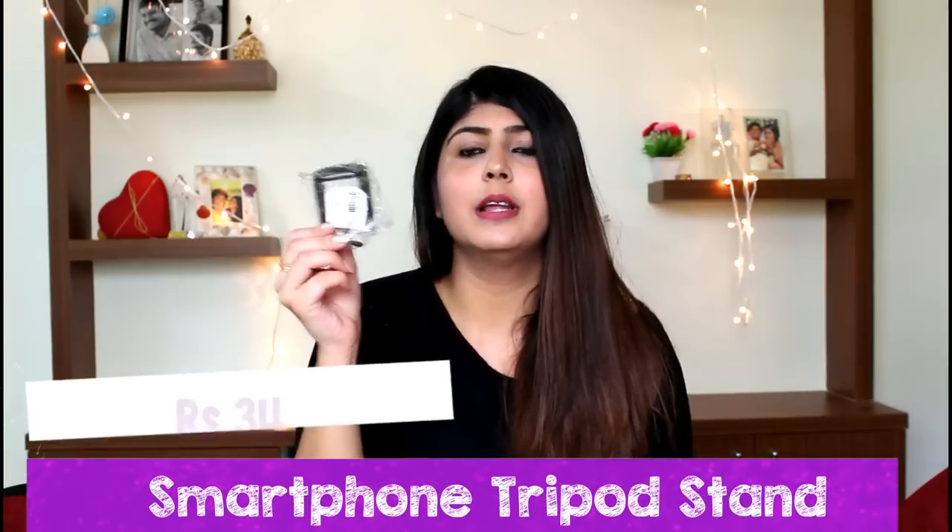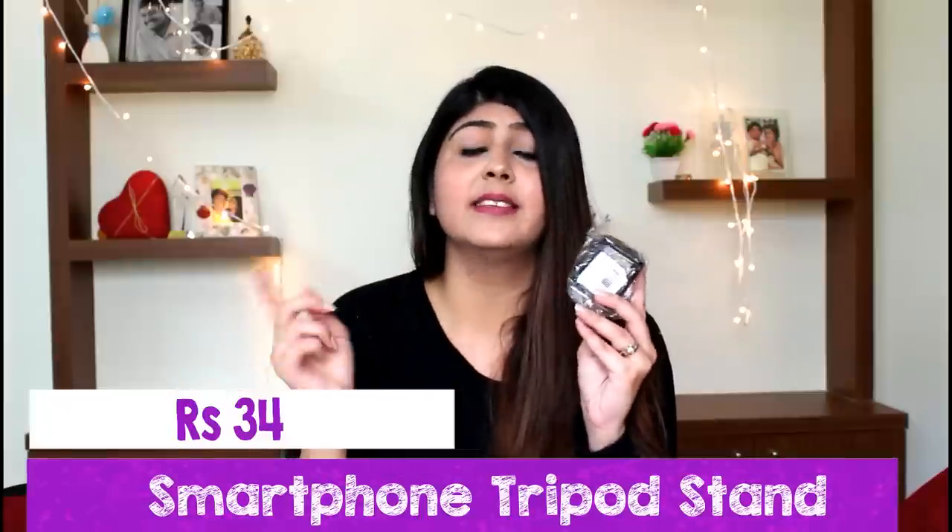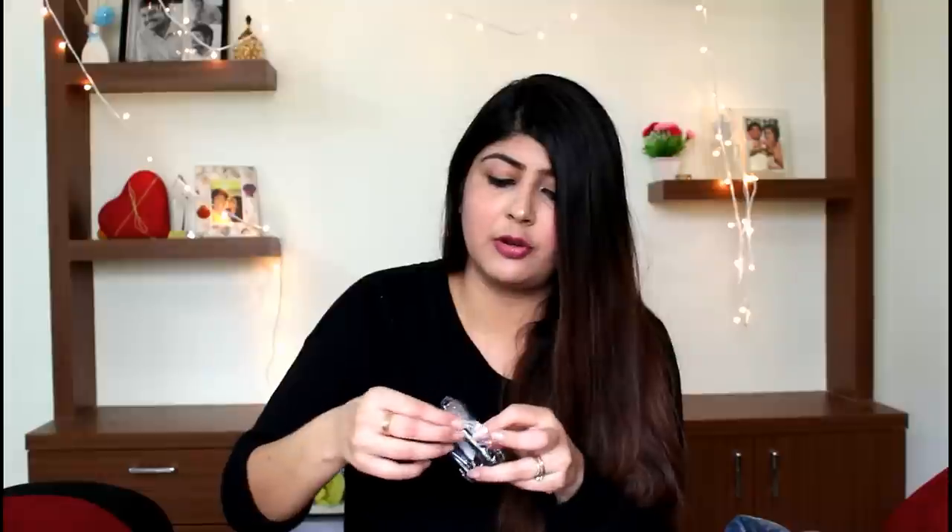The next thing I picked up was a phone clip. I picked it up because I realised the tripod doesn't have a phone clip attached to it. You screw this onto the tripod and clip in your phone, and you are all set to go. So I had to purchase the tripod and the phone clip separately.